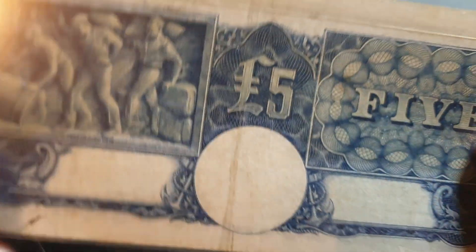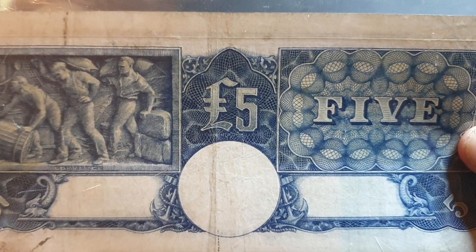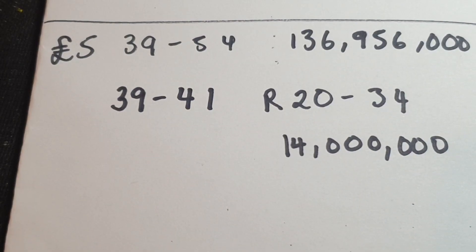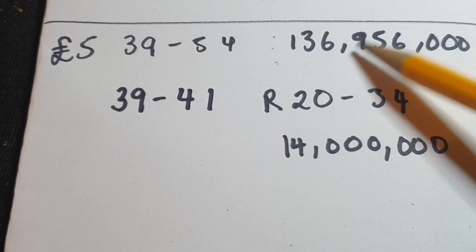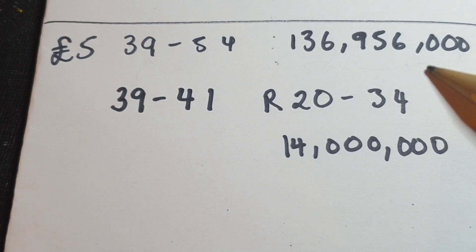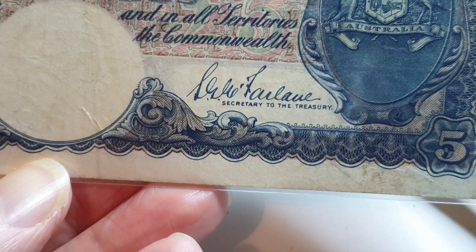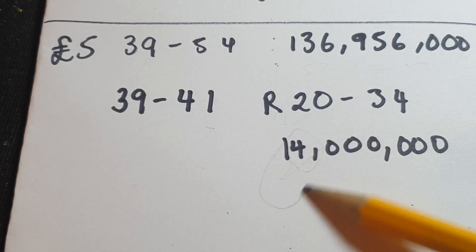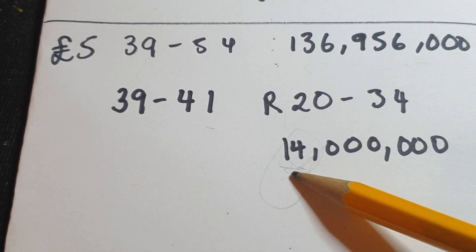This is quite a common banknote for the whole series, but this signature sequence is not as common. In total, all five pound banknotes between 1939 and 1954 numbered 136 million 956 thousand. In the 1939 to 1941 series — that is the Sheehan and Fairlane issue — they go from R20 to R34, so that's only 14 million banknotes out of about 137 million total.